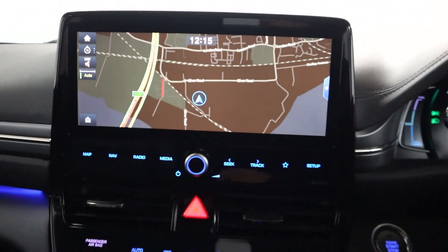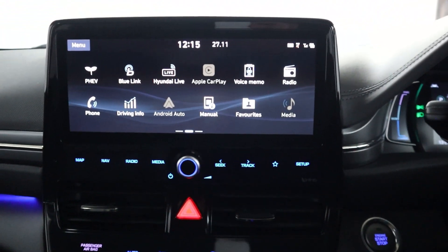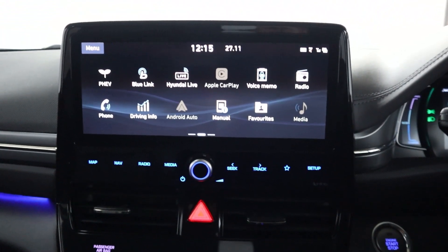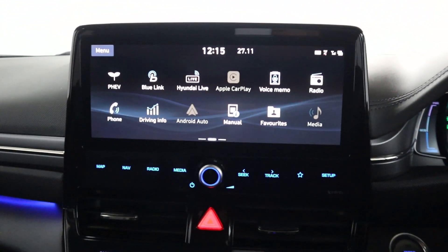Now in the centre, you've got maps and navigation, as well as radio and different media sources like Bluetooth and USB. There's Bluetooth connection for your phone for hands-free, then Apple CarPlay and Android Auto.